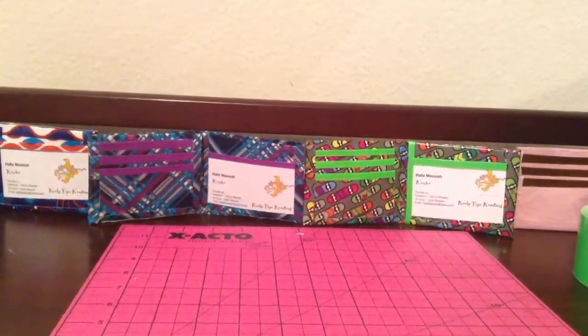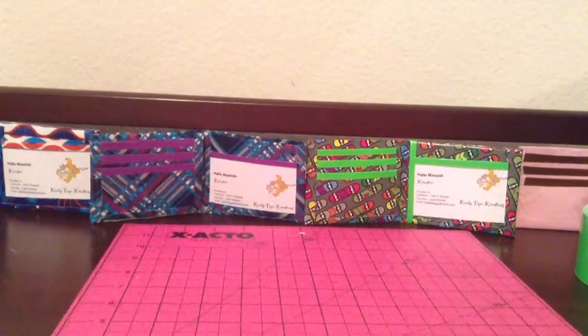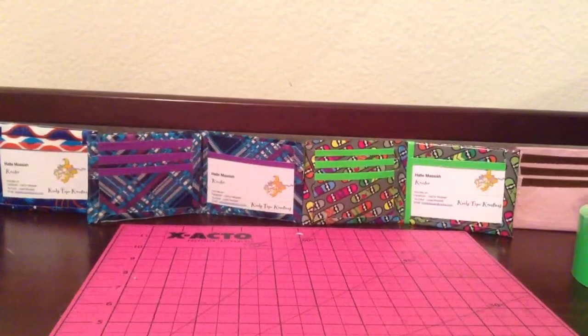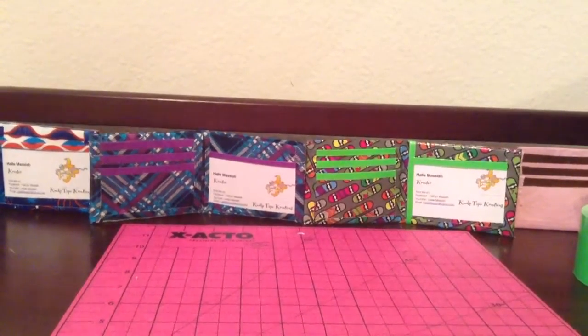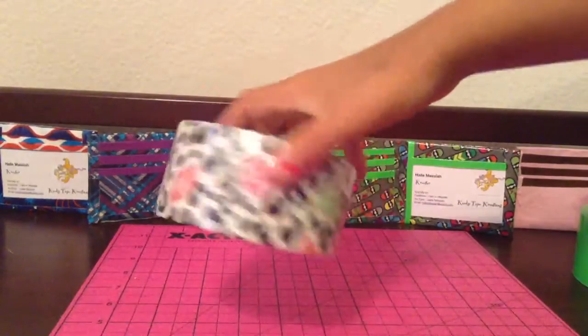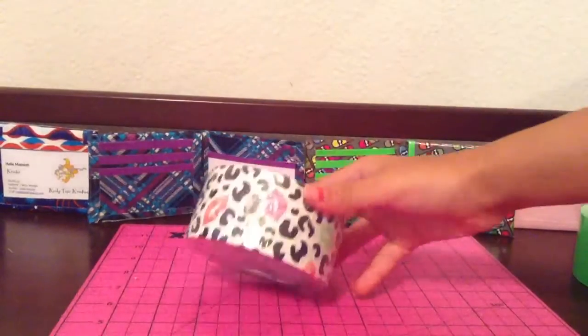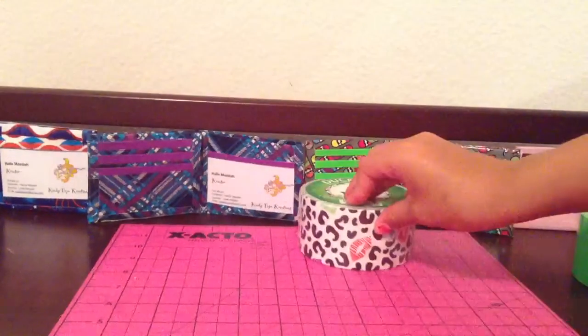Let's get started with the duct tape. So I've got three really rare ones, one cute one, and one that I've seen a lot. This first one that's really rare — sorry about the wobbling — it's Cheetah Kisses, and this is like the new logo of it.